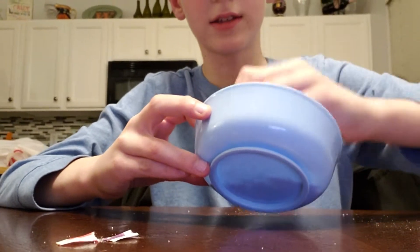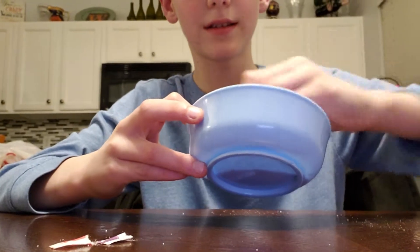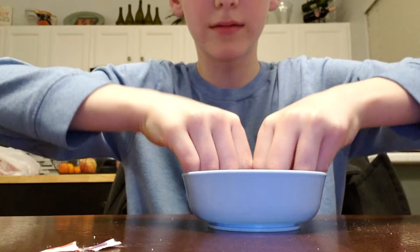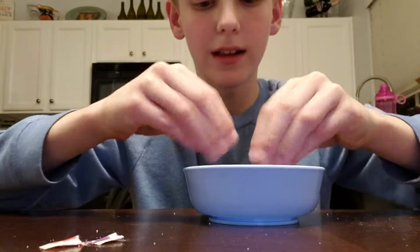Okay, stirring, stirring, stirring. It's looking kind of mostly red. Stir, mix, mix, mix. My hands are all powdery. It looks red. That's what it looks like.